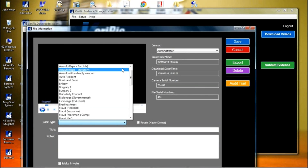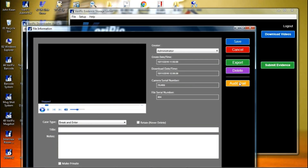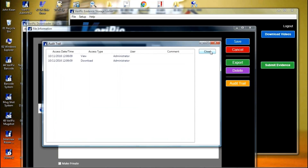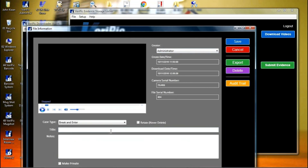You can click the audit trail button to see the audit trail. You can add titles and notes to this video. Once you have added them, the video becomes searchable using this data.